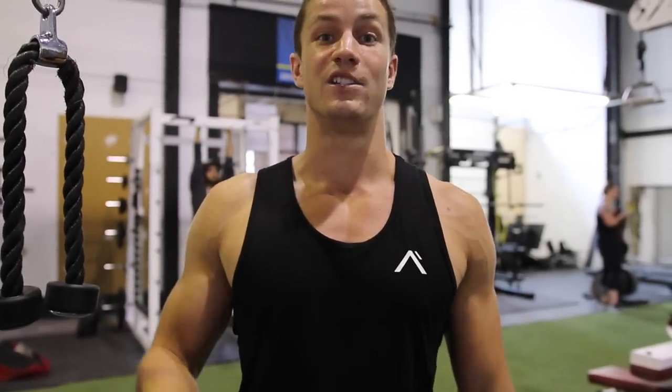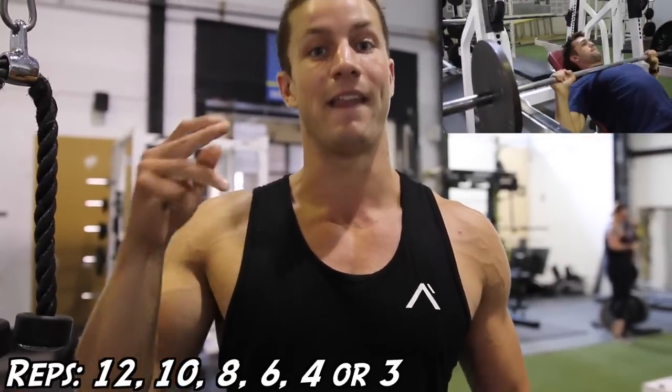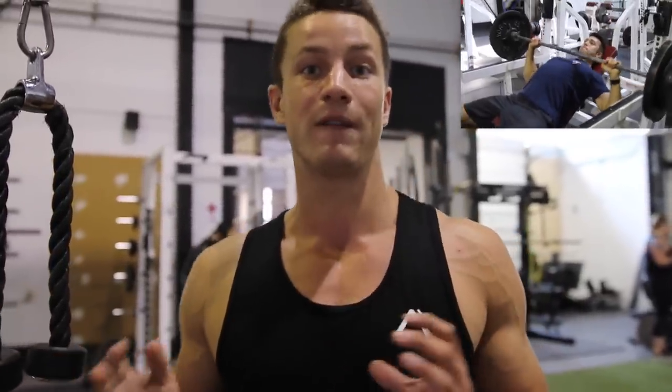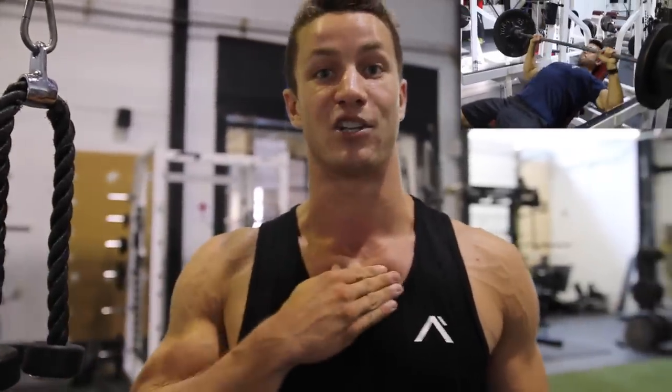Exercise number two, we're going to be doing the incline barbell press. The rep range is going to be 12, 10, 8, 6, and then 4, 3 reps. Arnold, like Josh said, was all about lifting heavy. But here we're going to be focusing more on getting a nice contraction and isolating the upper chest for upper chest gains.